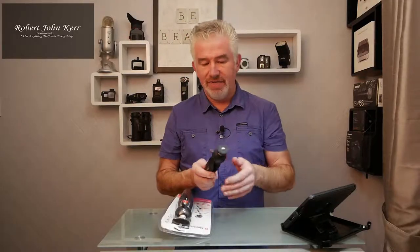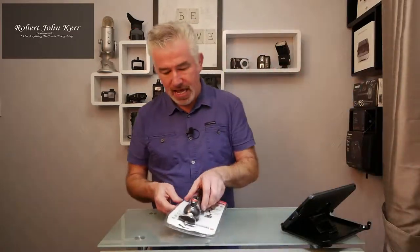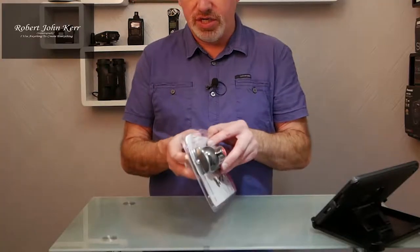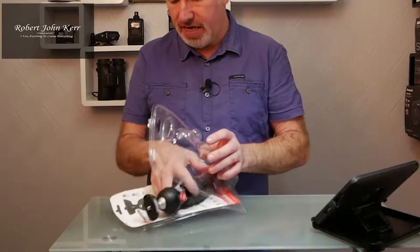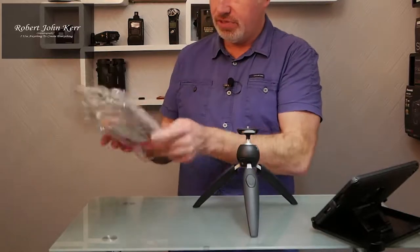So I was looking for something very similar but a little bit more sturdy, and hence the Manfrotto Pixie Evo. Here it is — let's have a quick look and get it out of the packaging.